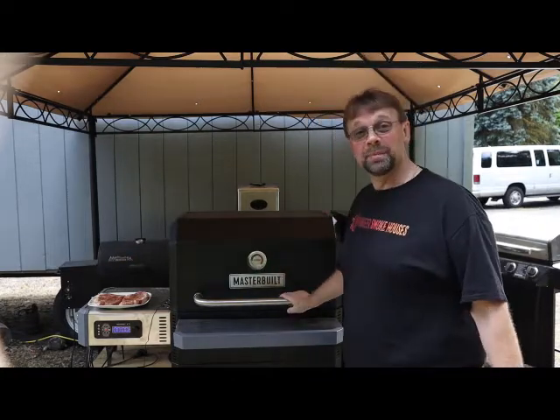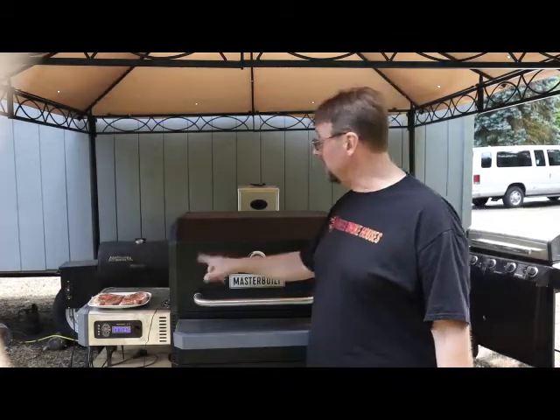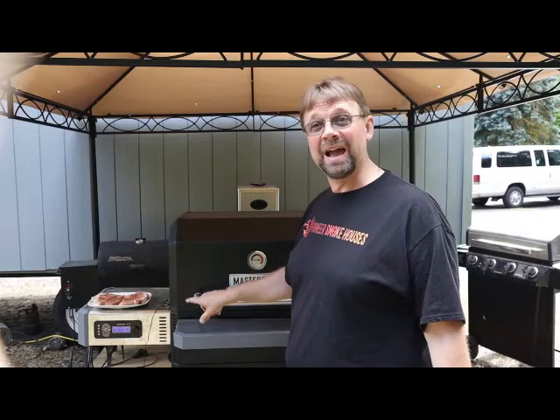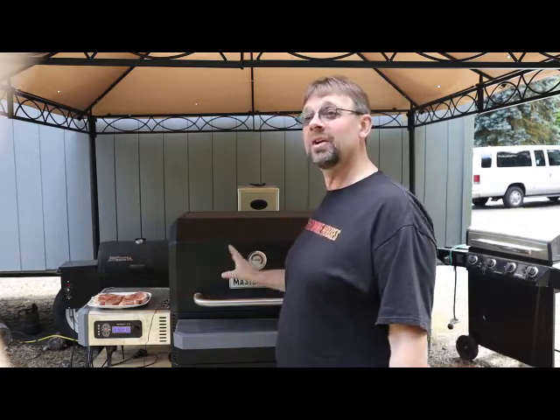I am cooking something else on this, so I'm going to put the pork chops on with them. Normally I would run it at about 275, maybe 280, but the other item is cooking at about 300 degrees, so we're going to just go with that.